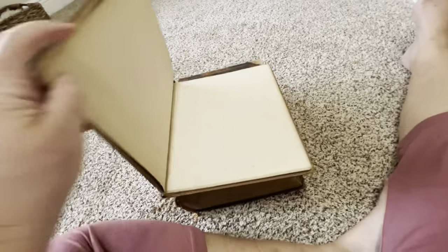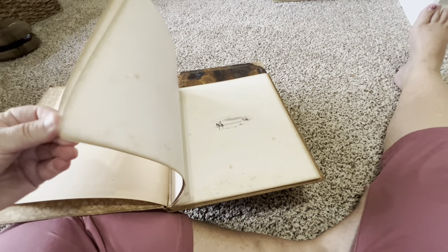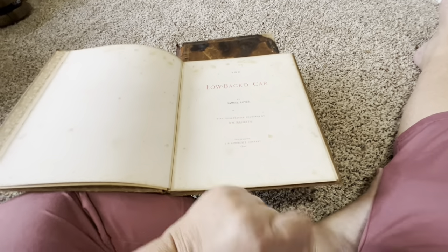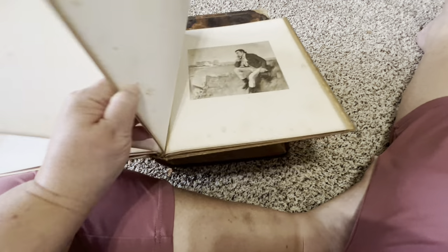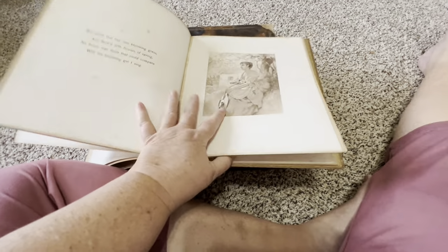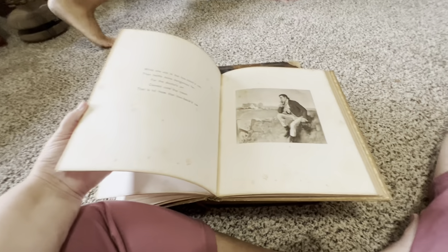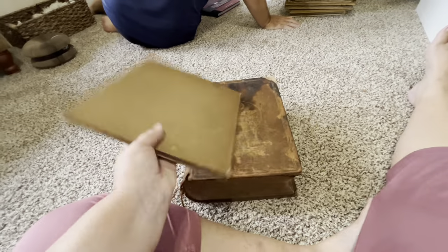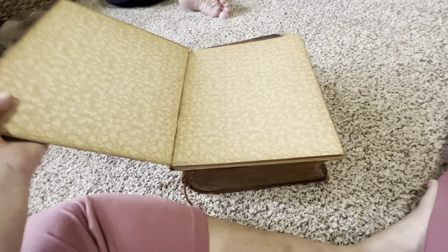I looked up some of the other books he sent us and I got tired of looking them up. Individually they're not worth much but the total is a lot. This one says 1890. The pages are kind of ruined — or maybe they're supposed to be like that? I looked this one up on eBay and somebody's selling it for 20 dollars.